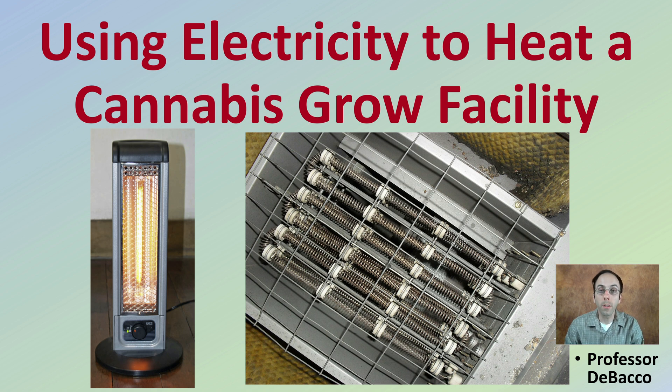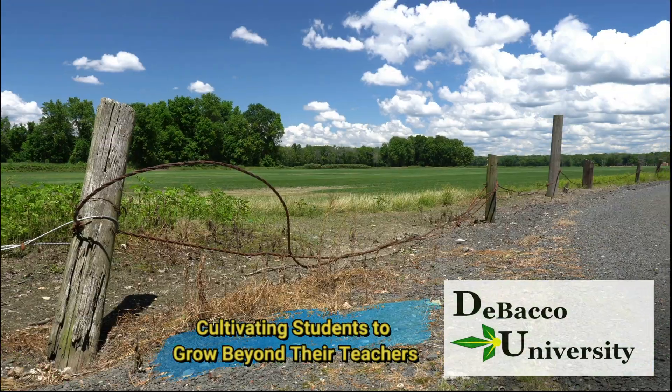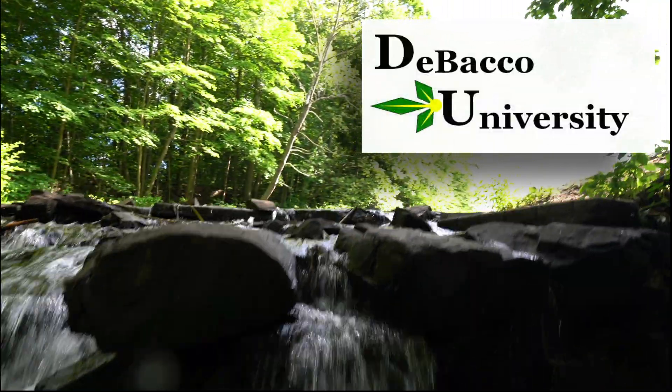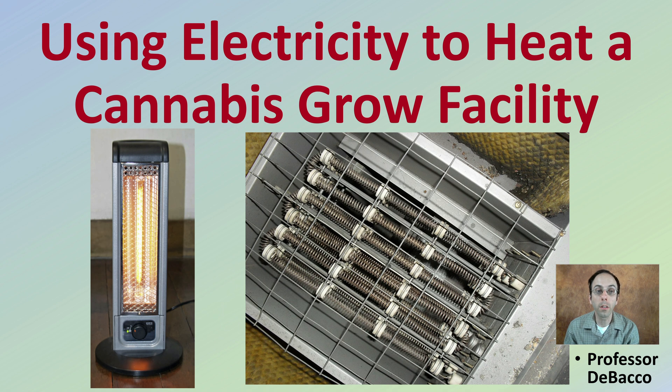On this Tobacco University video, I'm going to go over using electricity to heat a cannabis grow facility. If you're thinking about using electrical heat to heat your grow facility, let's go over some of the details you should be aware of.